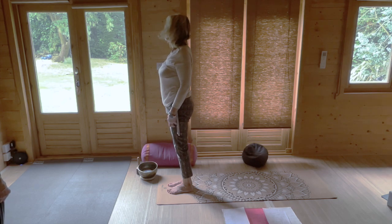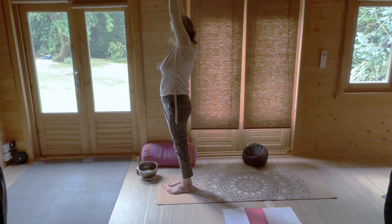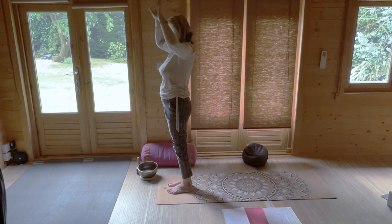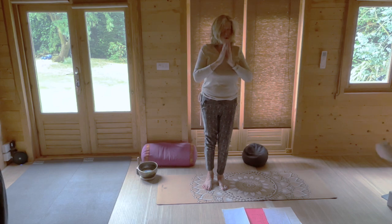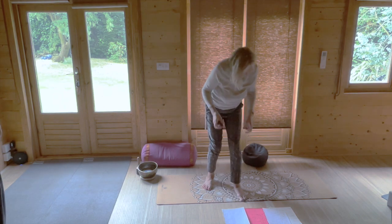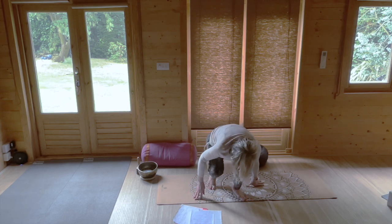Lift and roll the shoulders, circle your arms up, hold your thumbs and very gently sway from side to side. Come to the centre and circle your hands down. Lift and roll the shoulders. We're going to come down to the ground — have a bolster nearby if you think you need it.